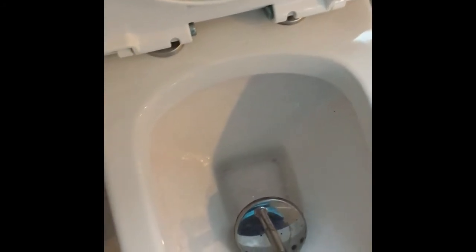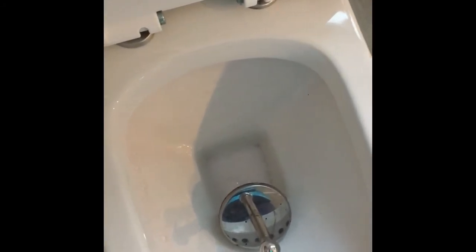You can see the dirt falling out from underneath the rim — get that really nice and clean with a really good scrub. Then I like to leave the toilet brush to sit in the solution so that the cleaning fluid can get to work, and it also stabilizes the toilet brush in there as well.